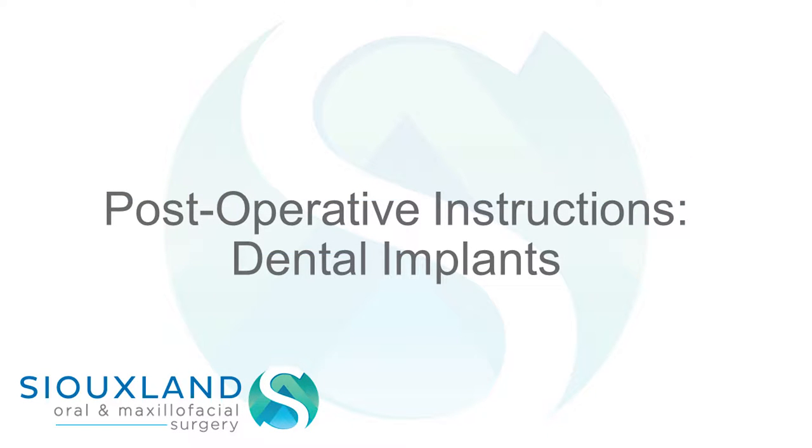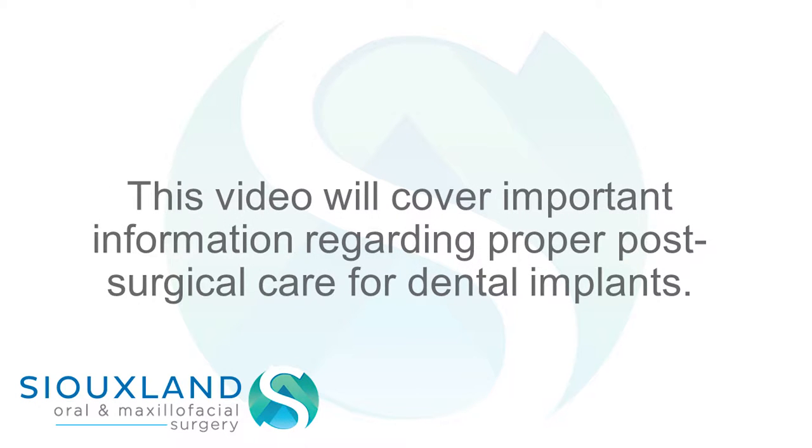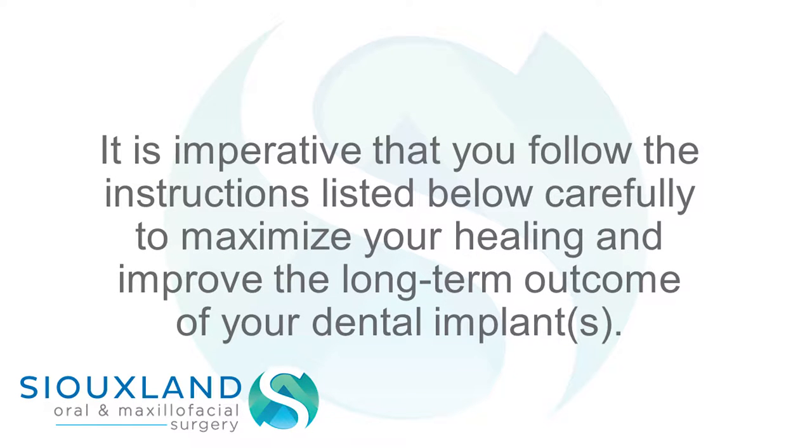Postoperative instructions for dental implants. This video will cover important information regarding proper post-surgical care for dental implants. It is imperative that you follow the instructions listed below carefully to maximize your healing and improve the long-term outcome of your dental implants.